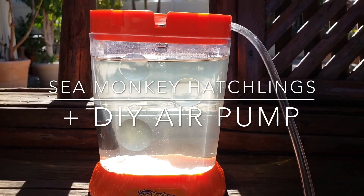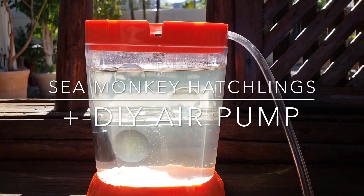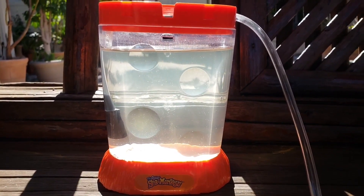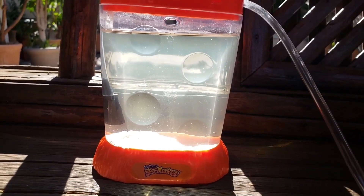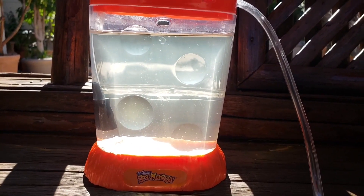Hey guys, these are my sea monkeys. They are three days old and I'm here in Southern California. The winter has been really cold so it was pretty difficult hatching them, but I was able to come up with a little hatchery and a way to keep them warm. I also took them out in the sun whenever I could.